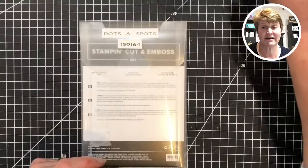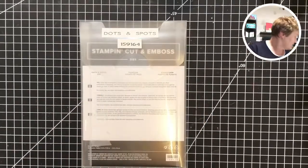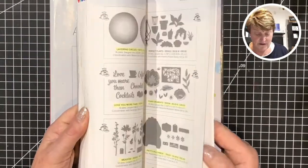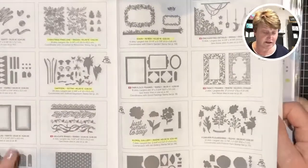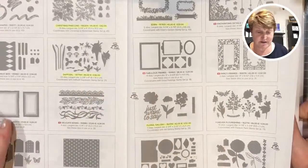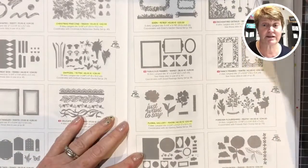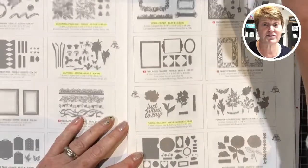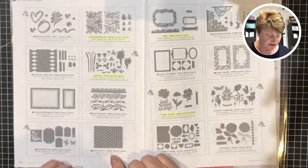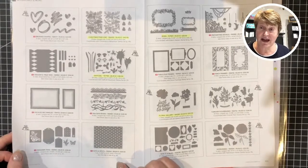So, Dots and Spots — a lovely new die in the annual catalogue. It's one of those standalone dies that often gets overlooked. There was one in the last catalogue too, and I saw my friend Lisa use it with the iconic dies. Those standalone ones do just get a little bit overlooked sometimes. This is the Dots and Spots — it's on page 170. There are a few in here that are just on their own; they don't have a matching stamp set.